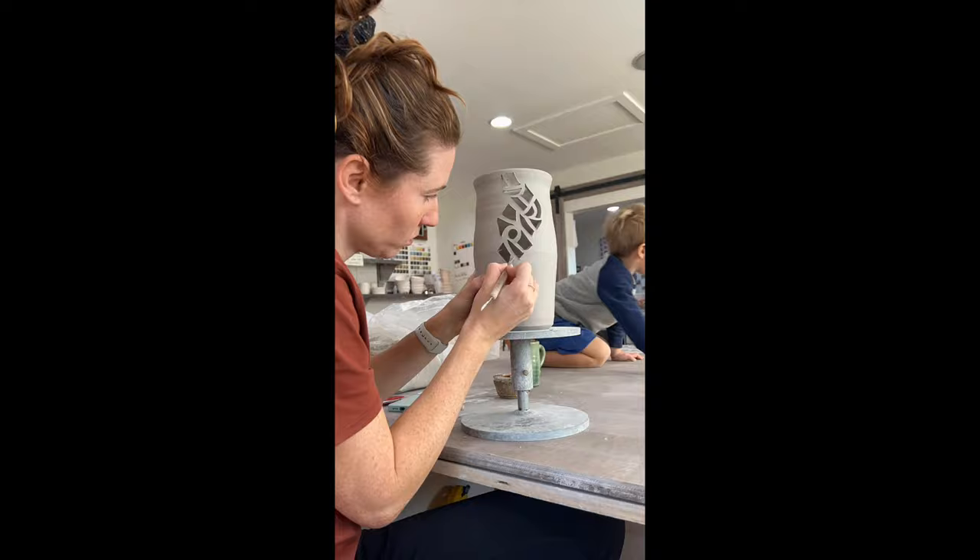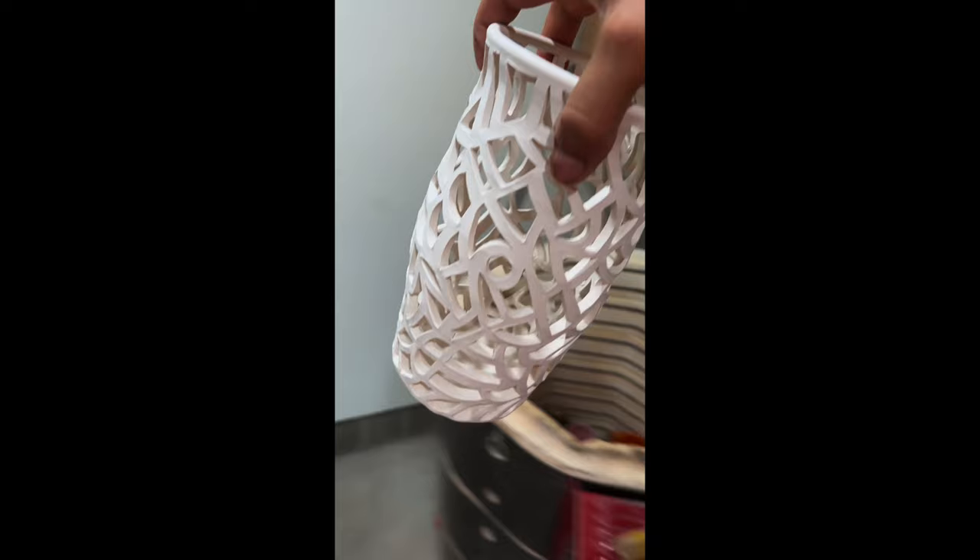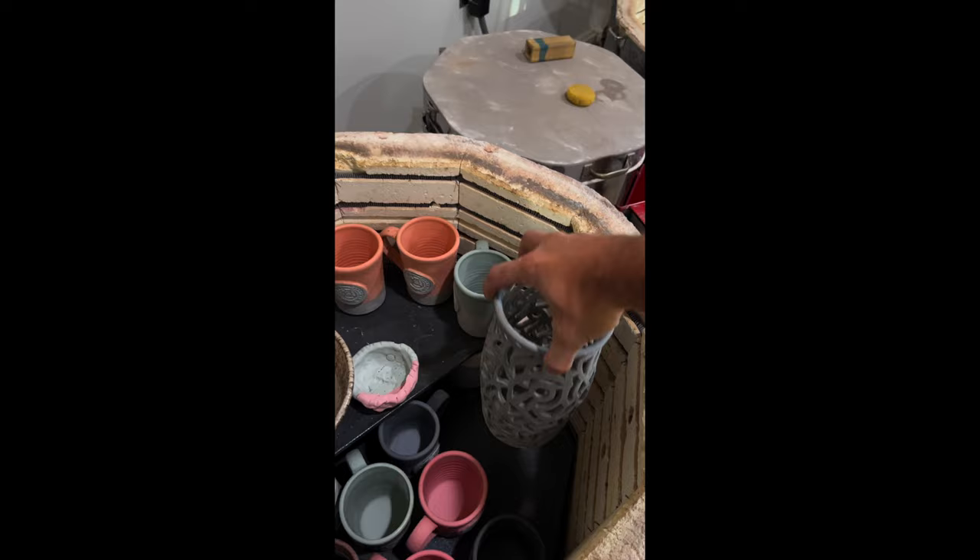We wanted to add a little flare to the piece, so I had my wife carve it. After we finished carving, we let it dry, loaded it into the kiln, it gets fired once, then it comes out and we're ready to glaze it. We glazed it in a glaze called Winter Wood and loaded it back into the kiln. After 24 hours, this piece is completely done — we unloaded it and it turned out beautiful. It's even better with a candle in the dark. Thanks for watching.